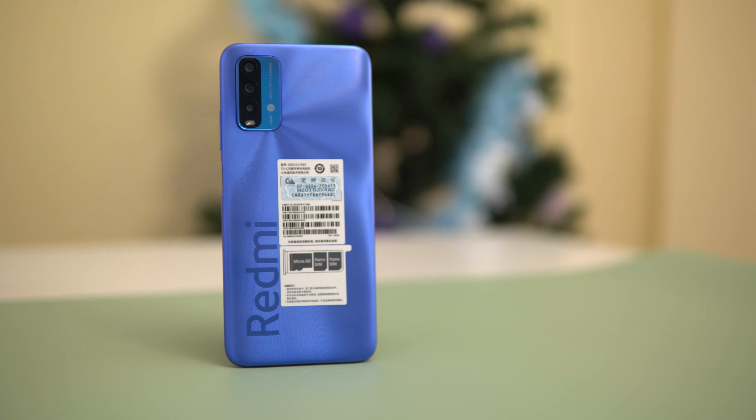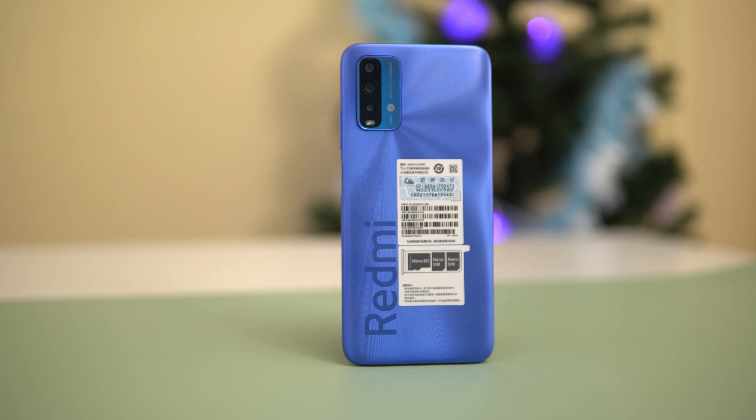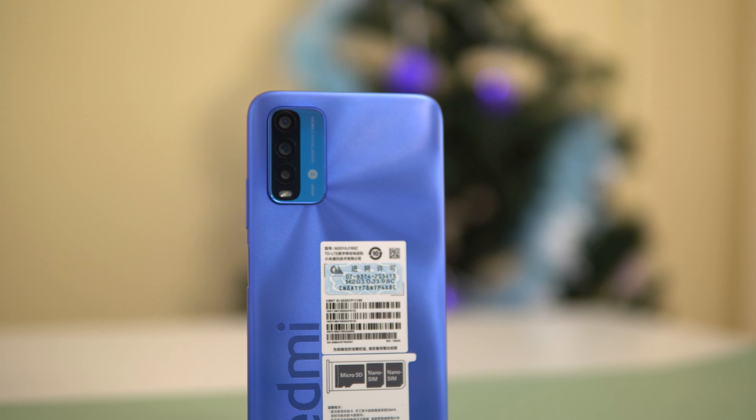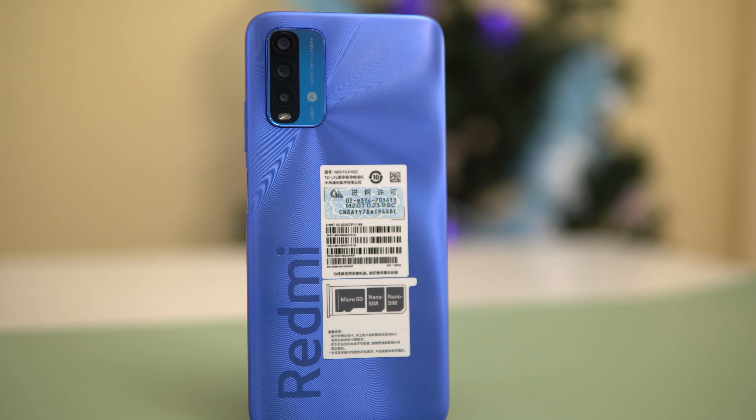The next step is to check the specifications. You can review your specific specifications. The first step is to get your own number. The studio speaker, 1080p resolution, and 7000mAh battery — getting the audio so that you can get the performance. If you have a phone call, you can hear it clearly.